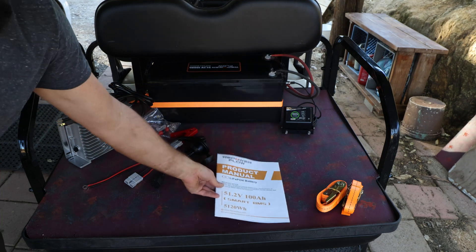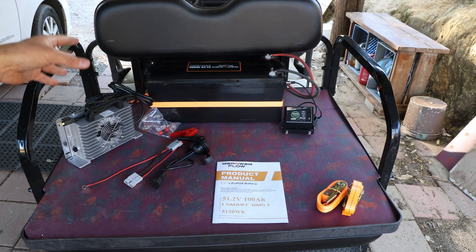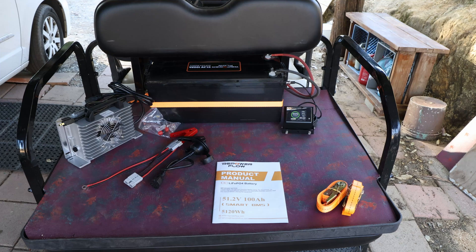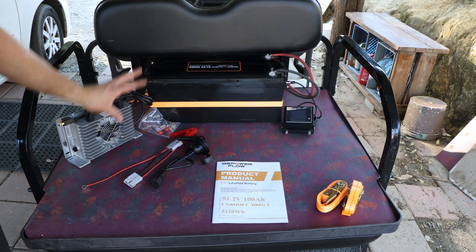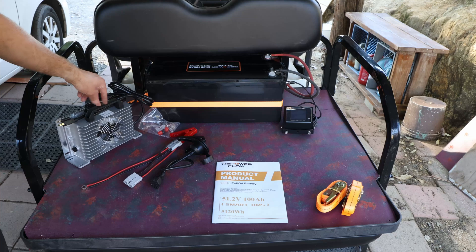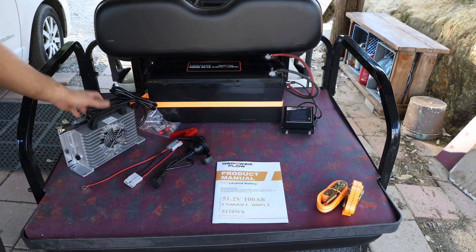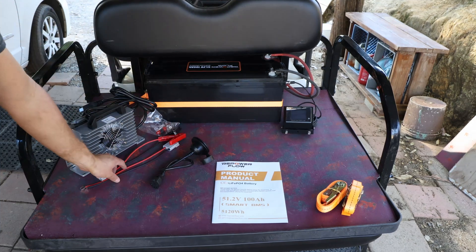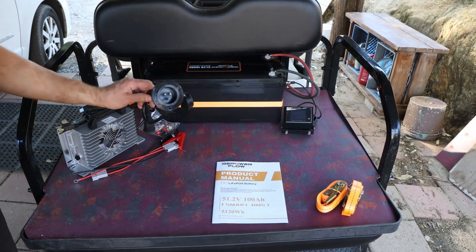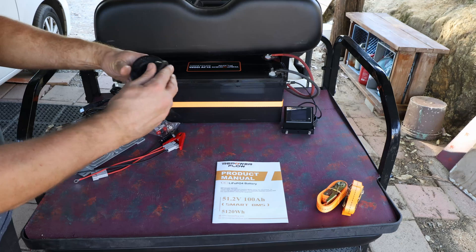It's a 5,120 watt hour battery. We'll take a closer look today and install it in the golf cart to test how much energy we can pull while driving. What's in the box: the battery itself, two ratchets plus a third I'm using to strap it down, and a 20 amp charger. It can be installed upside down or laying down. It has Anderson connectors, alligator clamps, or fixed installation options, plus a cool waterproof plug you can install in your golf cart.